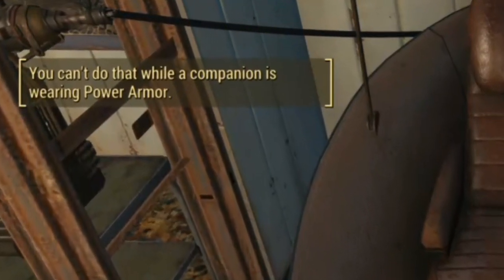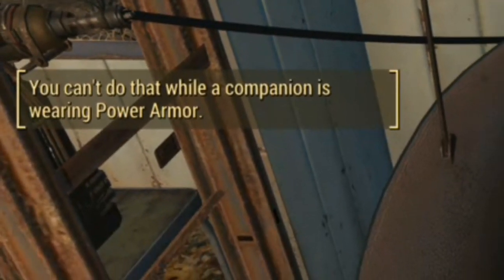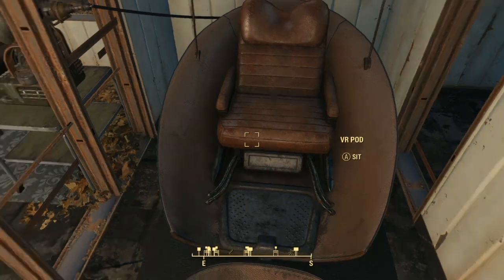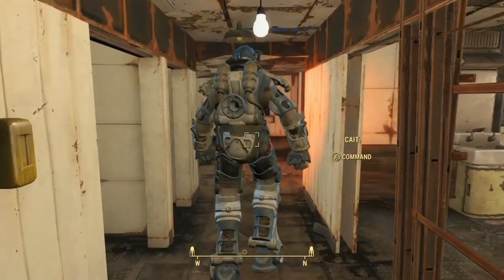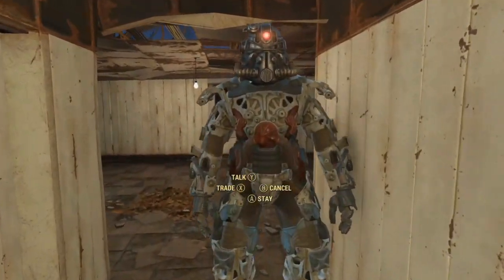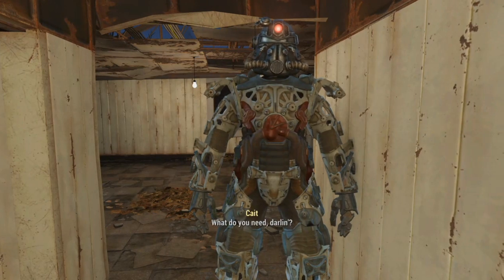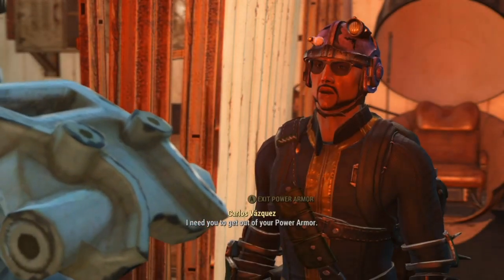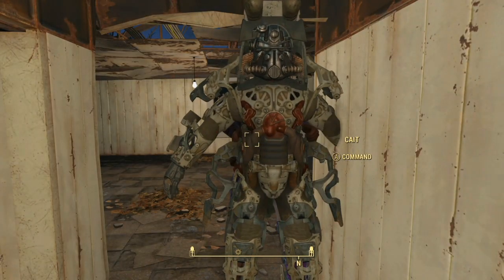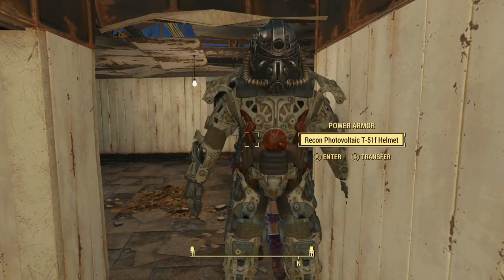Here's another Fallout 4 quick tip. Have you ever wondered how to get a Power Armor frame inside the Virtual Reality Workshop? Well, it's kind of simple. If your companion is already in a suit, simply ask them to get out of the suit, and then ask them to get back in the suit, and then activate the chair before they get back in the suit. If done right, they should arrive in the Virtual Reality Workshop with you.